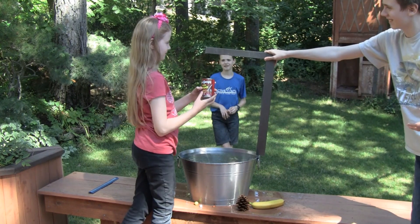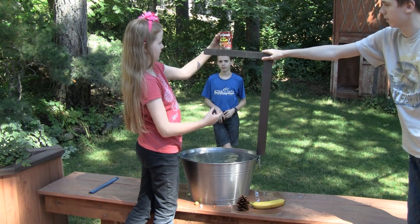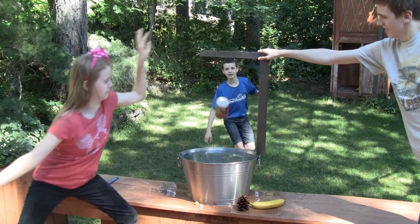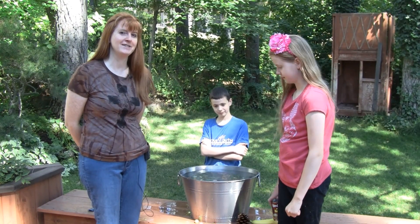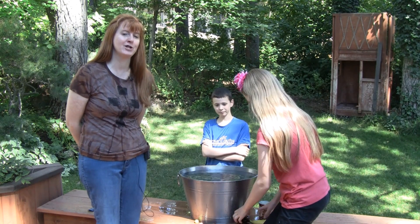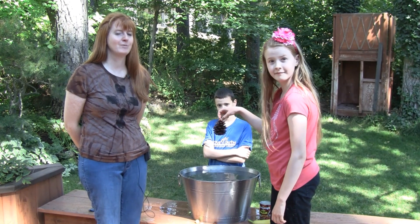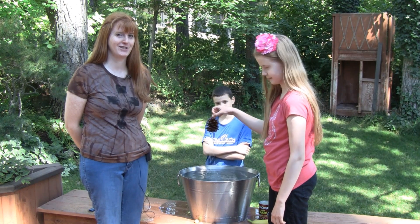Last but not least is a can of baked beans — and who wouldn't want to throw that into a bucket of water? Ready, set, go. And there you have it, ladies and gentlemen — a fun experiment to see the potential energy of different objects with different masses. I'm Susan Evans from SusanEvans.org. Thank you for watching!